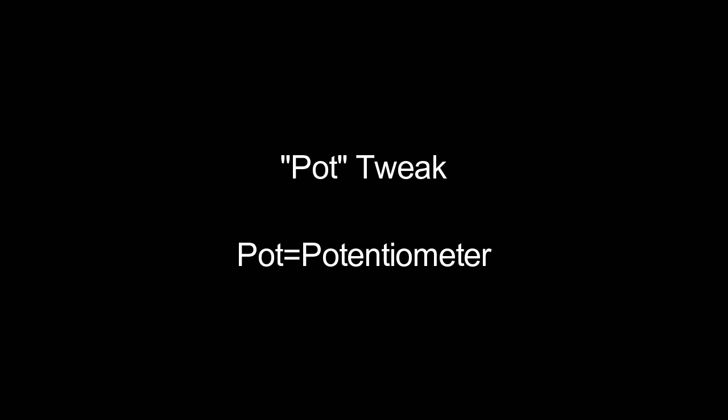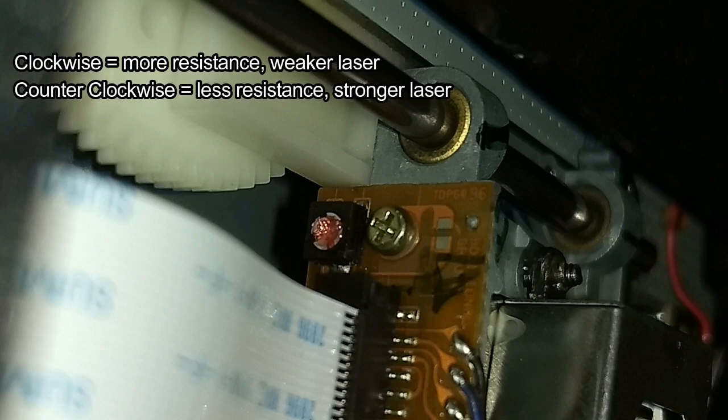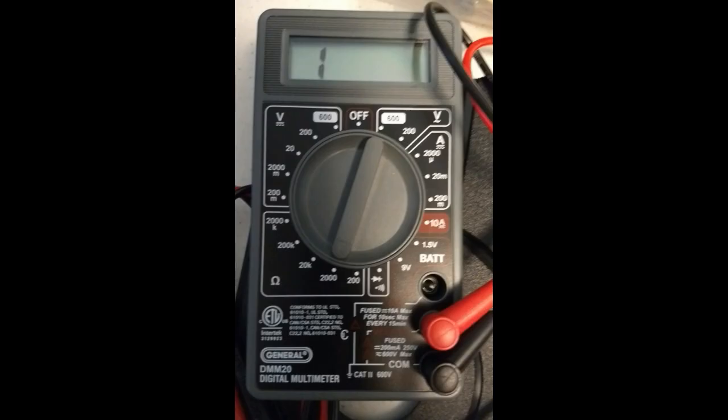If cleaning the laser lens didn't work, you might want to look into a pot tweak, or potentiometer tweak. On the laser assembly itself you'll spot a strange-looking screw hole — this controls a variable resistor, which controls the strength of the laser. The potentiometer allows us to tweak the laser diode by making it stronger or weaker. In our case we want to decrease the resistance so the laser is stronger. To perform a pot tweak you'll need a multimeter and a very small Phillips screwdriver.